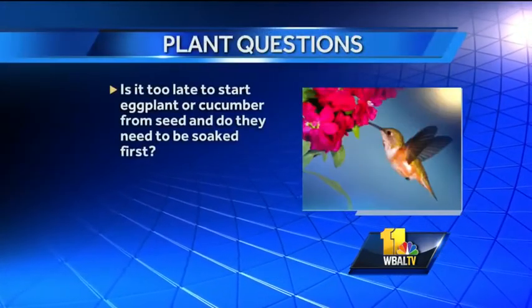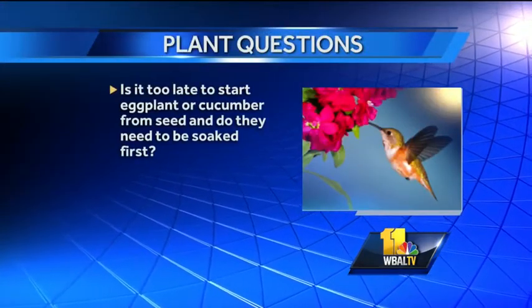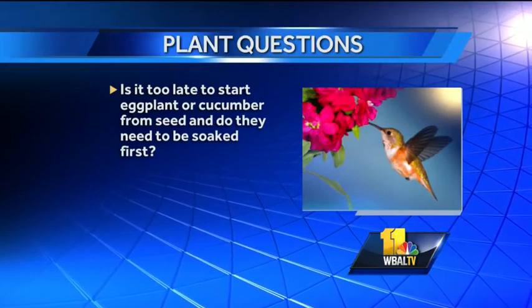Let's get to a question about eggplants or cucumbers. Is it too late to start eggplants or cucumbers from seed, and do they need to be soaked first? I want to say you are probably late on eggplant — you can still get transplants because it will take about six weeks to get them to that point. On the other hand, cucumbers, squashes, things like zucchini, they are pretty fast. As far as soaking, you shouldn't have to do that with either one of them.